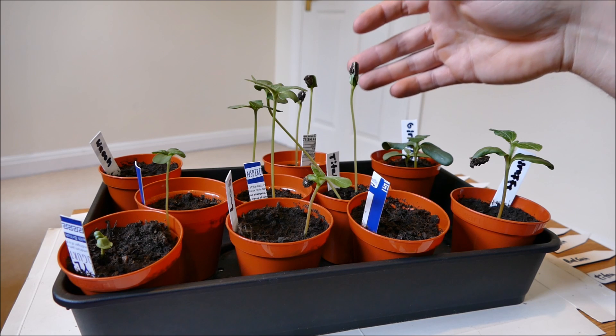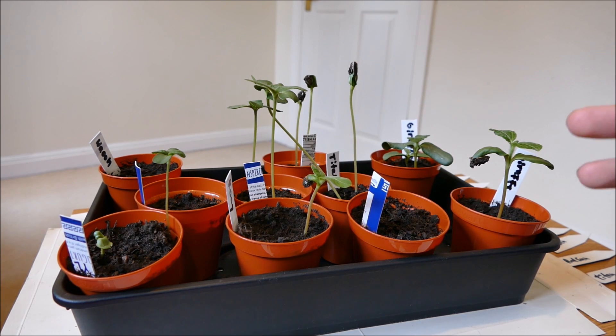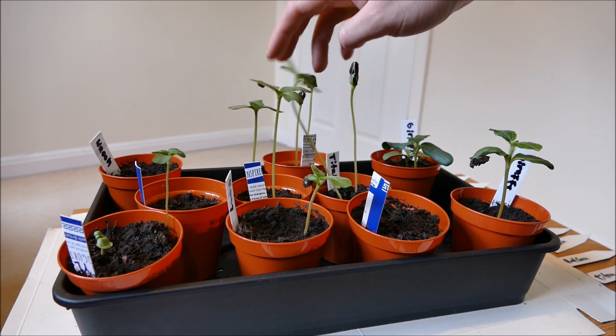This might have become so leggy partly because of the heat of the propagator. I did have it quite warm just to get them to germinate, and they did germinate well apart from a couple of varieties. The heat of the propagator probably made this a bit too leggy.